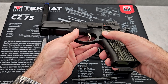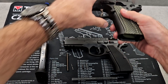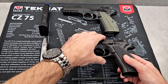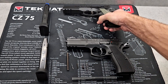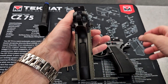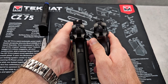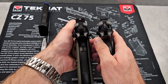The magazine release is like twice the size on the Shadow One compared to the regular SP-01 — it's really shallow on the SP-01. The hammer is enhanced on the Shadow One compared to the regular SP-01; it's a lot bigger and wider. The one on my left hand is definitely bigger and wider than the one on my right.